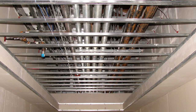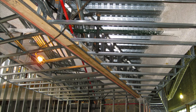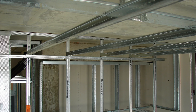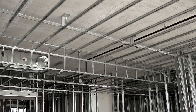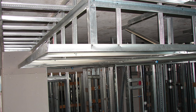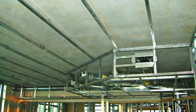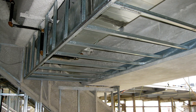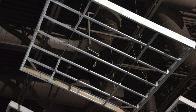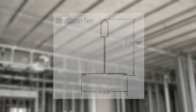By now you've probably heard of Armstrong Short Span and you're interested in learning more about how it can simplify your drywall ceiling and soffit framing. Let's face it, you need to take it to the next level and learn all you can about the product. If you give me 15 minutes, I will cover everything A to Z about using Short Span and how it will speed up and simplify your drywall framing.